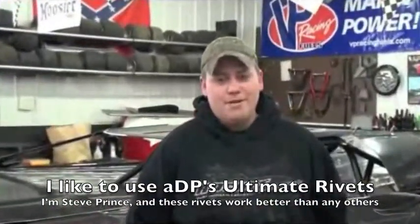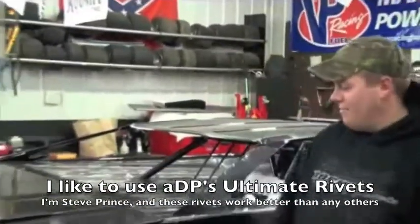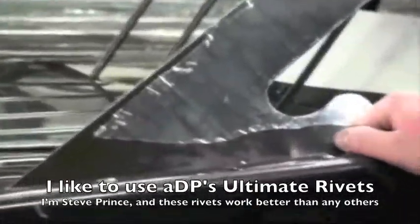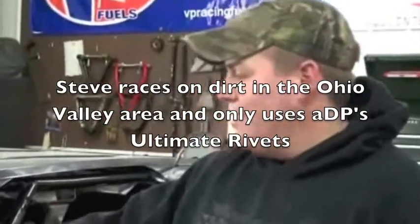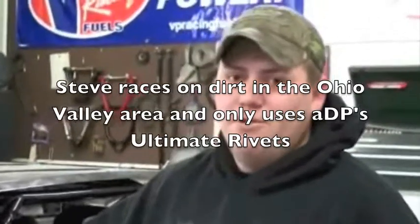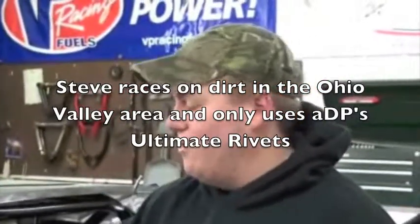Once again, my name is Steve Prince. I like to use ADP rivets — you can see I use them all on my car. You can find me running around the Mid-Ohio Valley area a lot: Attica, Hilltop, Muskegon County Speedway, Midway Speedway, and I'll also be running a couple of World of Outlaws shows and Lincoln shows this year. If you have any questions, I'll answer them — you can come see my car that I do use the rivets, they work real good, they hold up good, and I also have samples, so if you want to try them at the track, thanks a lot.